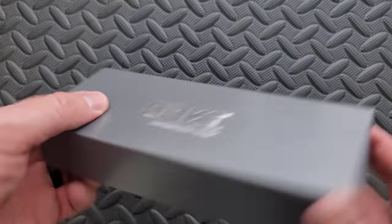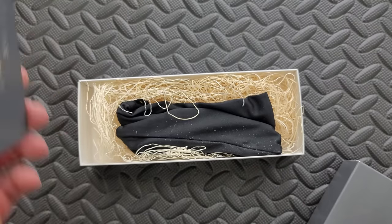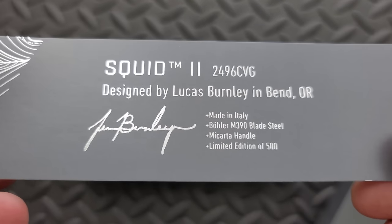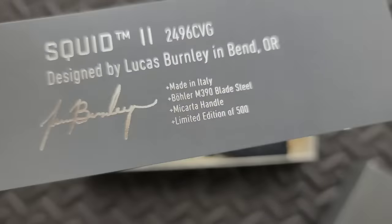So what is this? Does it say on the outside? No, we're just going to have to get into it. A little bit more fancy than usual. The Squid 2 — designed by Lucas Burnley, made in Italy, and it has Böhler M390 steel. Limited edition of 500.